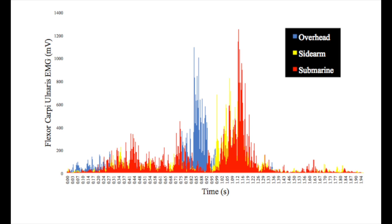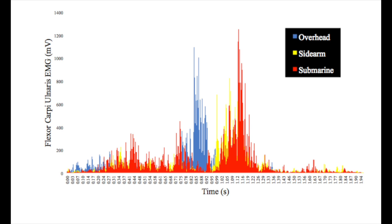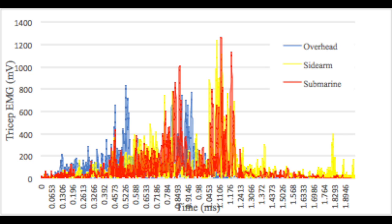The flexor muscles of the forearm provide dynamic support to valgus stress in the throwing elbow. These forces also help resist valgus stress during early arm acceleration and help reduce wrist flexion during ball release. The average EMG activity for the triceps was very similar between the sidearm and submarine conditions, but overhead had the lowest average EMG activity for the triceps. This means it requires more muscle activation to throw submarine and sidearm, which can cause fatigue in the pitcher and put them at risk for injury.